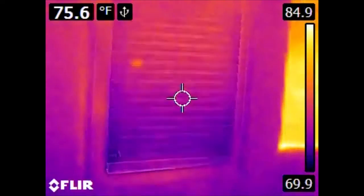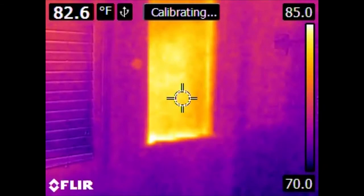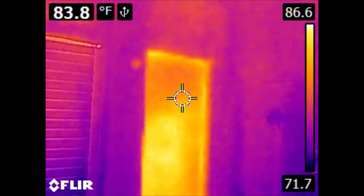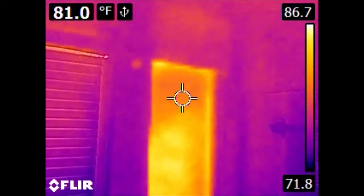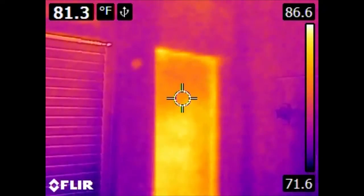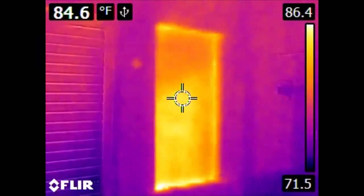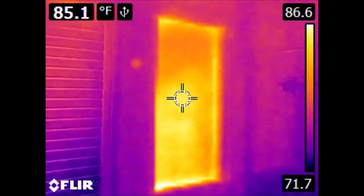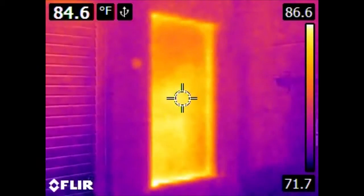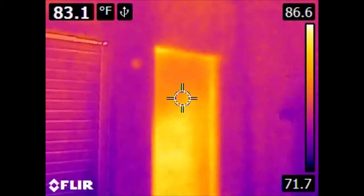This is a bathroom in the process of being renovated. Here we have a conventional window, and there was formerly a window in this position as well. It was removed when the house was resided, so outside of this window is siding and exterior foam insulation, and then there is this piece of plywood. However, there is no fiberglass insulation or interior drywall. And we can see, relative to the surrounding area, exactly how little insulation that's providing.